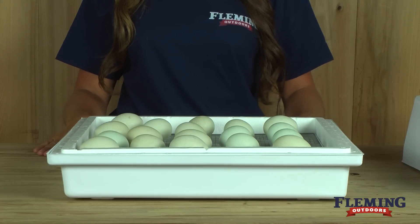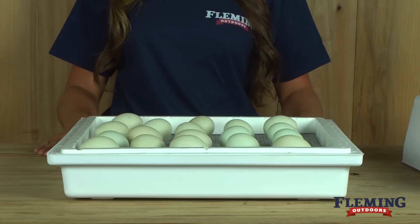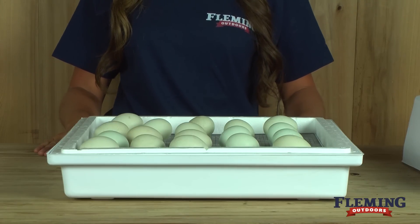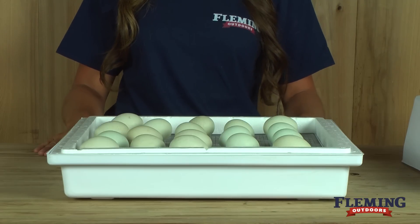Eggs should be turned three times per day for the first 18 days of incubation. Rotate them up until the last three days. You can get an automatic egg turner, which will keep you from having to turn the eggs yourself and also keep you from opening the incubator daily.